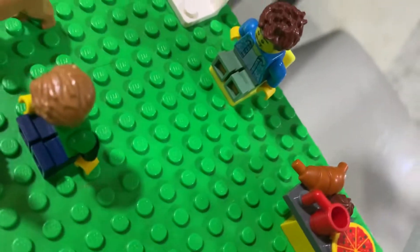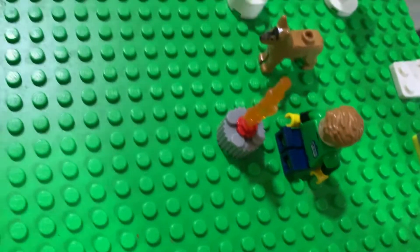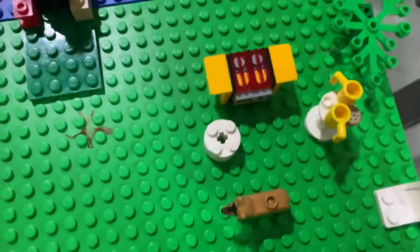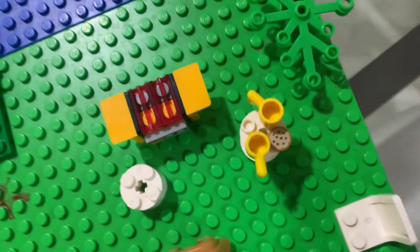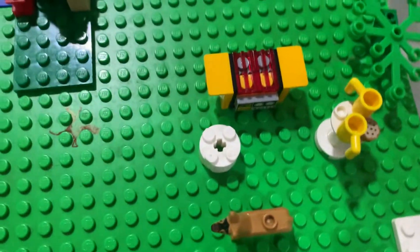Then we have this guy sitting there — must be a kid. There's also a campfire, another dog, a barbecue, and this cookie. There's milk and the sitting area for the barbecue guys.